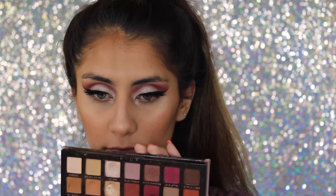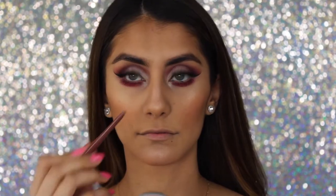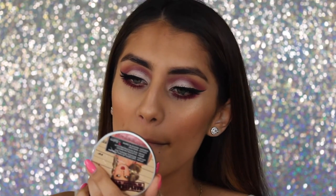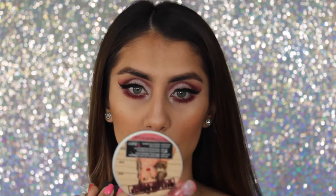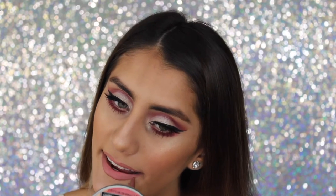Moving back to the lower lash line, I took those same colors I used on my crease. For lips I'm taking the Jordana Rock and Rose lip liner — one of my faves — and on top of that I'm applying a Maybelline Vivid Matte liquid lippie; I have the name in the description box because I don't remember it, but it was a very pretty nude pinky. Then going back in with my liner to make sure everything was nice and clean.